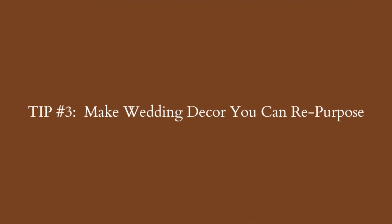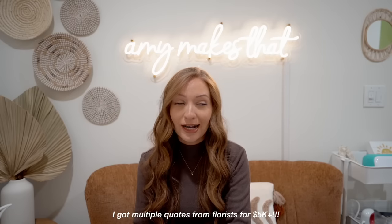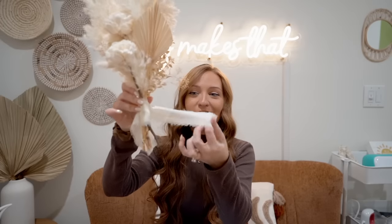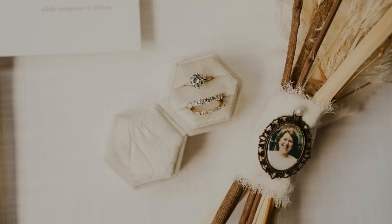I spent probably around a grand on flowers completely and I had a lot left over — I didn't need to buy that much baby's breath. I added handmade ribbon and for my bouquet I added my mom's pendant on there — a copper photo holder from Amazon, with her photo printed at Walgreens. The bride's bouquet is typically a little fuller, so I just added more pampas grass and palm leaves. I also made the ring box, heat pressed with an M on top using my mini heat press.